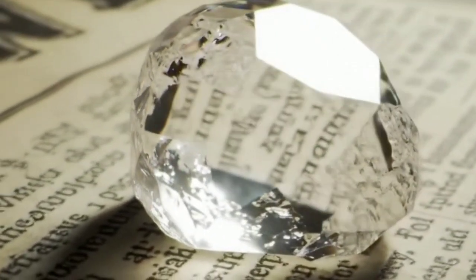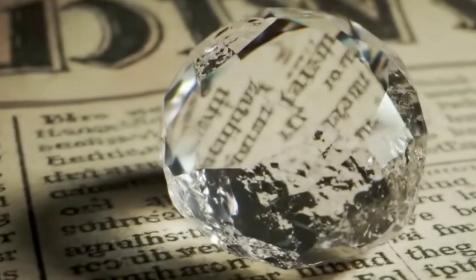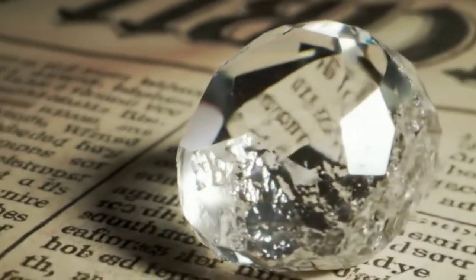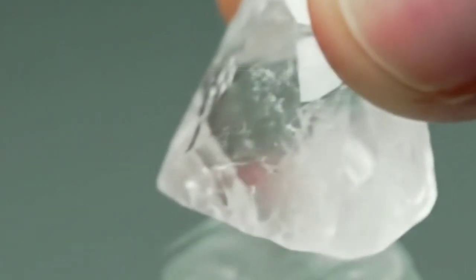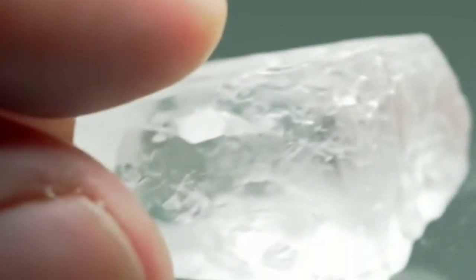However, it's important to note that these methods are not 100% accurate. Some other gemstones may share similar optical or electrical properties with raw diamonds. So if you're unsure whether your stone is a raw diamond, it's best to take it to a gem expert for professional evaluation. We hope this guide has been helpful. Thank you for watching, and peace be upon you.